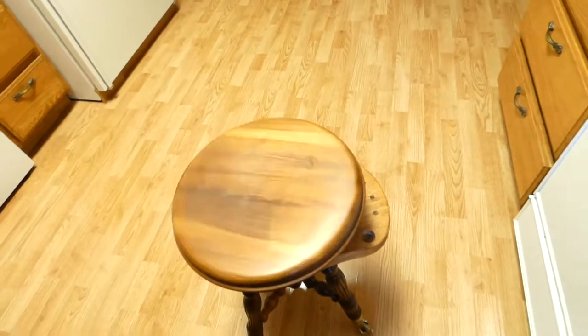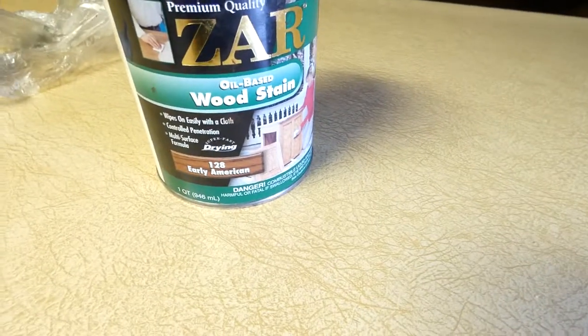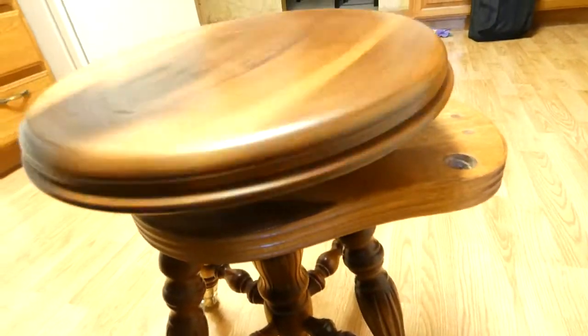So then with the stain, I found one that was a similar color — Early American was probably the closest one that I had. I had a few scratches on it, these little marks that look like drill marks but I don't know, anyway they were on there.